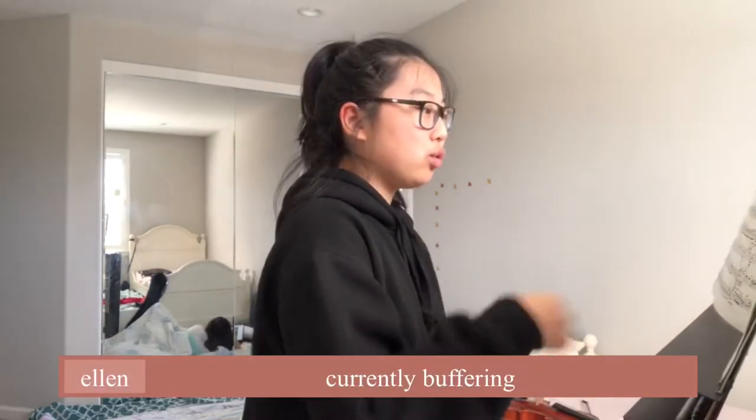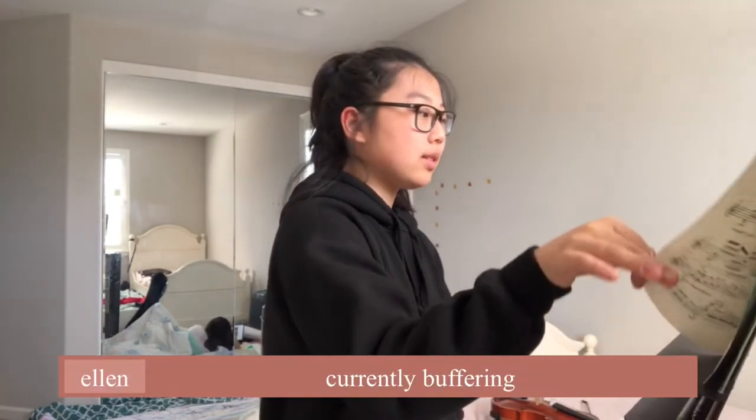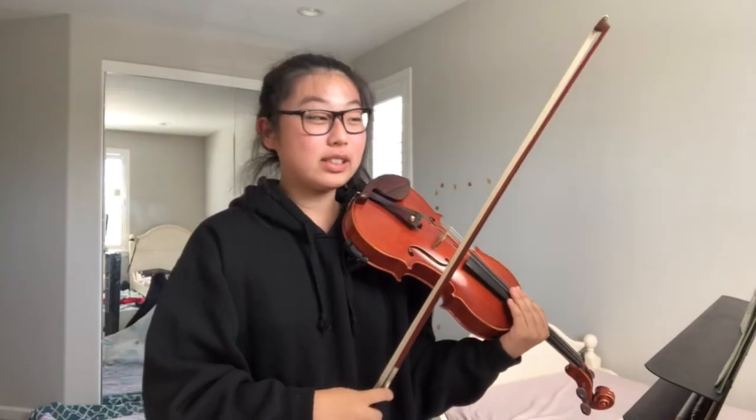I'm mainly going to use Vitali Chaconne again for my examples of ricochet bowing. Ricochet bowing is a bow technique where you spring your bow — it's marked with a slur with a bunch of staccato markings in it. It's kind of like spiccato except slurred. It's more springing and it requires a lot more control than you think. Ricochet bowing sounds a little bit like this.